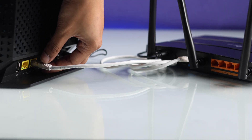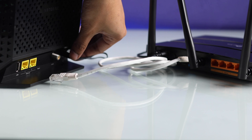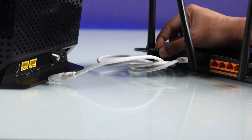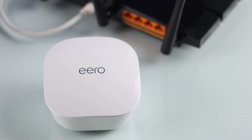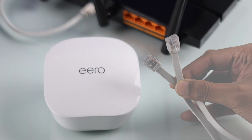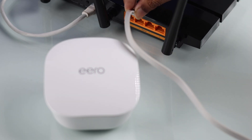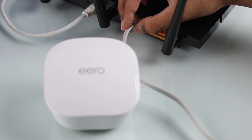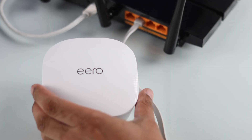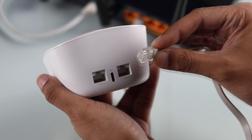The first thing that you need to do is unplug your modem and your router from power and disconnect their Ethernet cable and anything that's connected to them. After you have done that, take your Eero device and grab the Ethernet cable that's included. Now you can connect your Eero to either your modem or your access point or Wi-Fi router. We'll connect it to one of our access points, and the other end of the Ethernet cable will go into one of the Ethernet ports at the back of our Eero device.